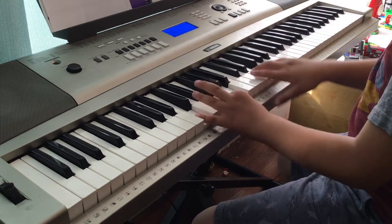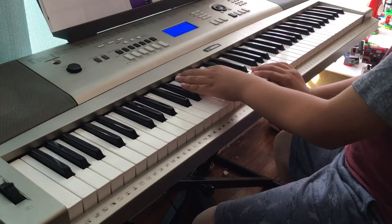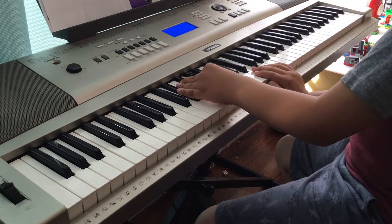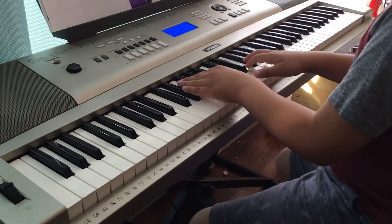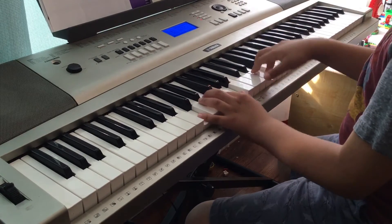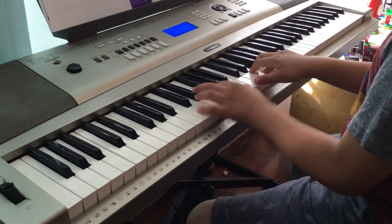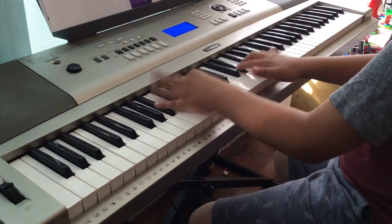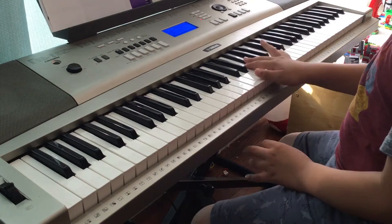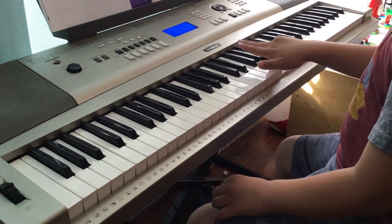All together it would sound like this. The full first part would go like that, then you repeat it. Then the next part goes: F-flat, F-flat, B-flat and A, then go F-flat.